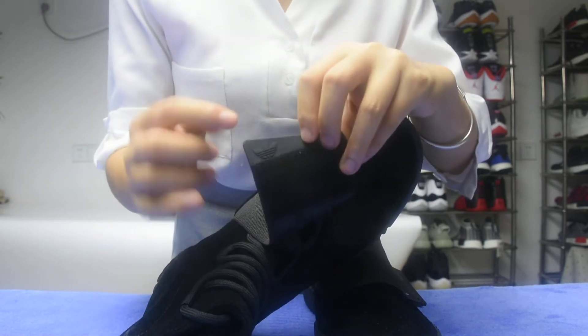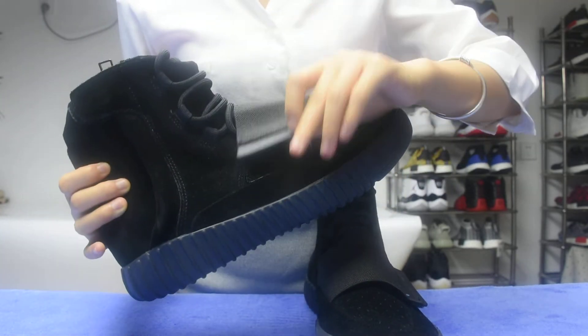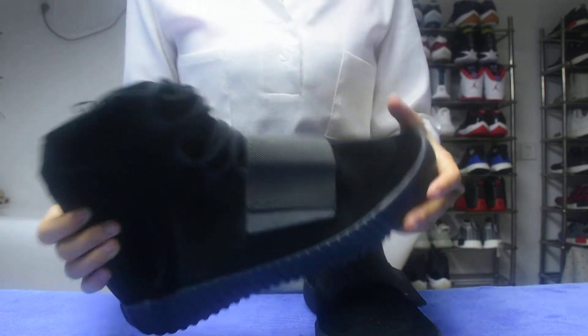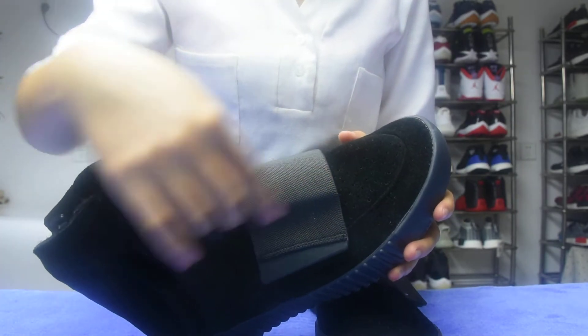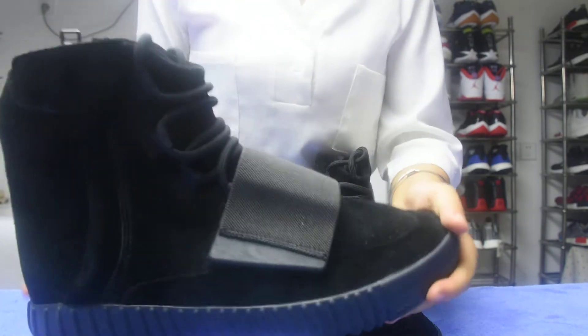And also here, the logo Adidas. I cross it. There is a line. Okay now, show you something.